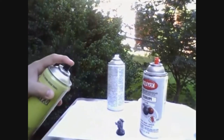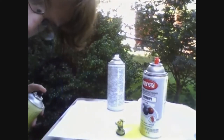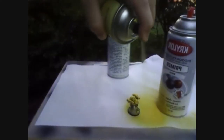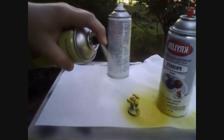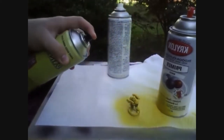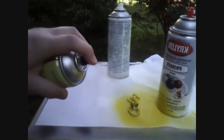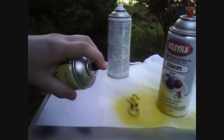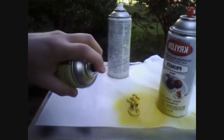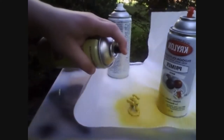So here we go. You just get a nice, even coat. Make sure you really put on a lot of paint because you want to get it in all the little details. Really hate it when you spray and it doesn't get all the details.